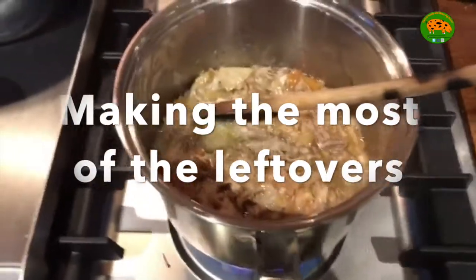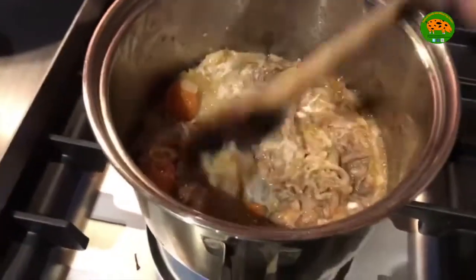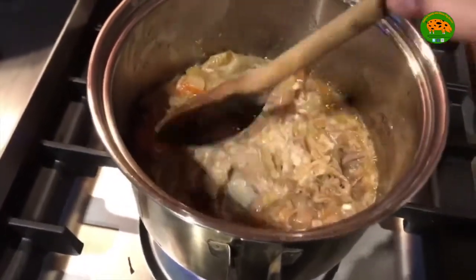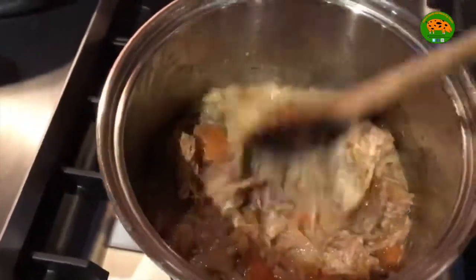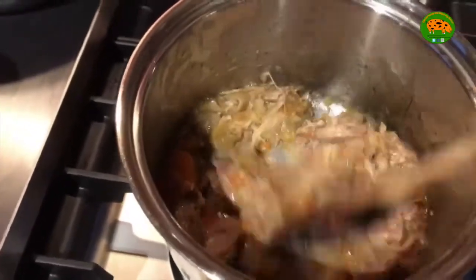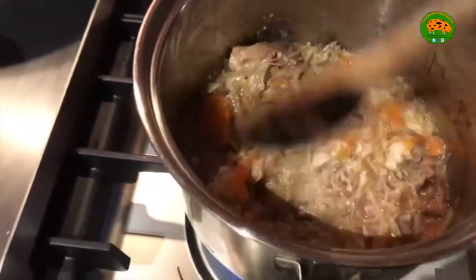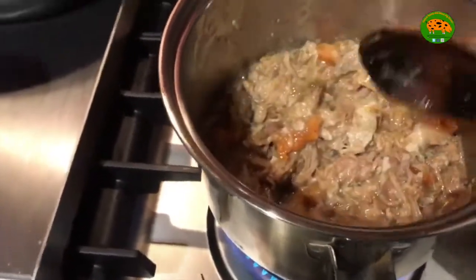Welcome to a video of how to make the most of your leftovers. If you've done the slow cooked pork like we have, another great meal is to make it into a bolognese. So what I've done is put some olive oil in a pan, heated it up and tipped in the remaining pork and vegetables from that slow cooked pork dish and got it all up to temperature.